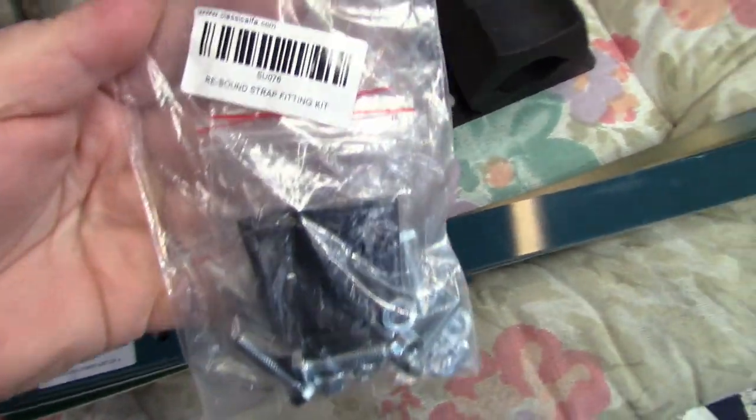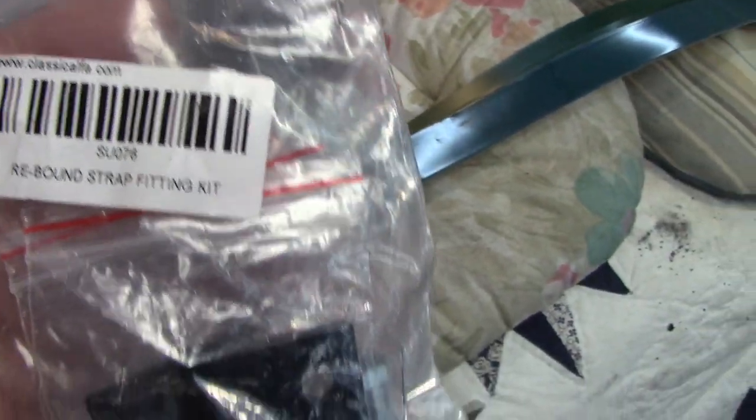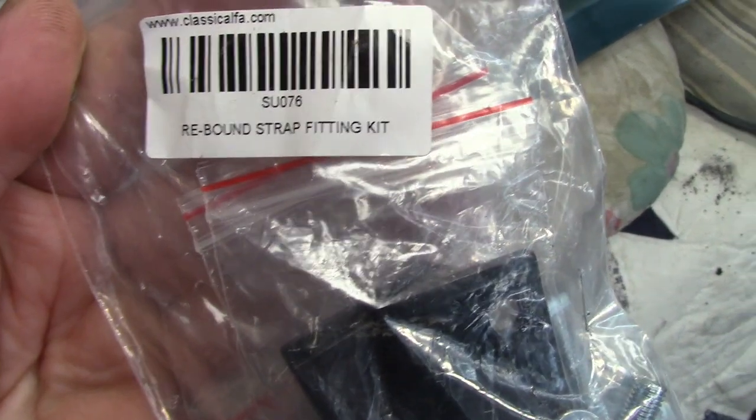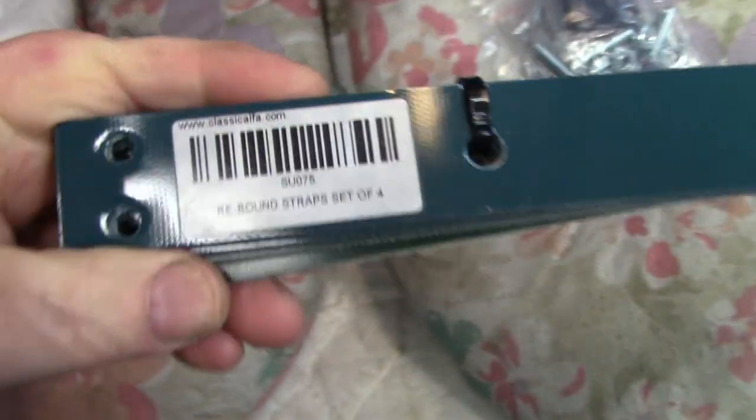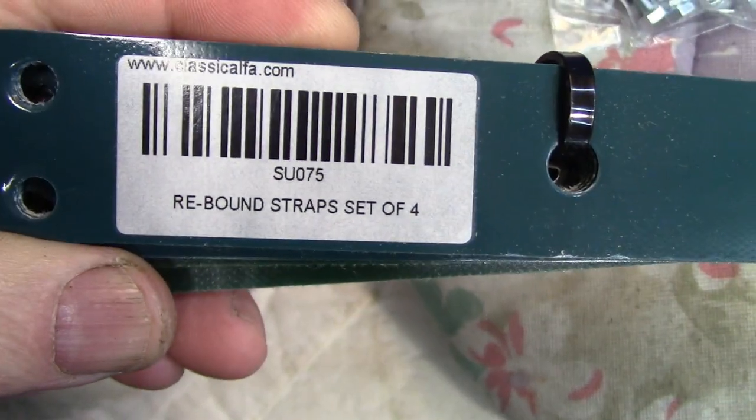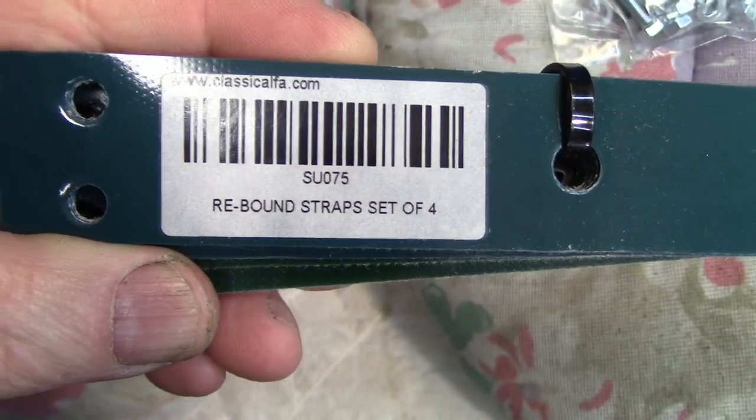There's a set of two here, so there's two straps per side. We also have the rebound strap fitting kit — part number SU076, the rebound strap fitting kit. And there is the actual part number for the straps themselves, SU075.